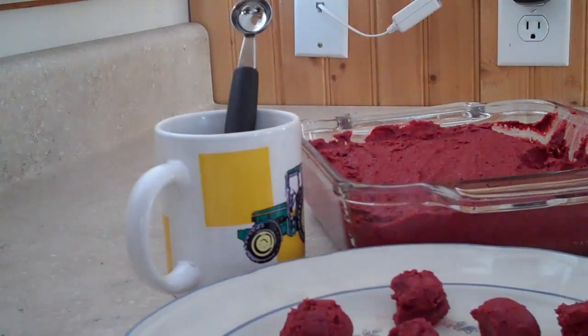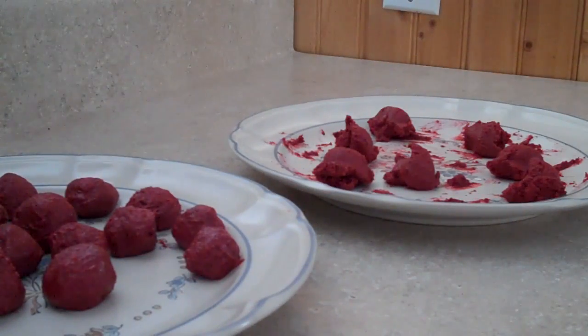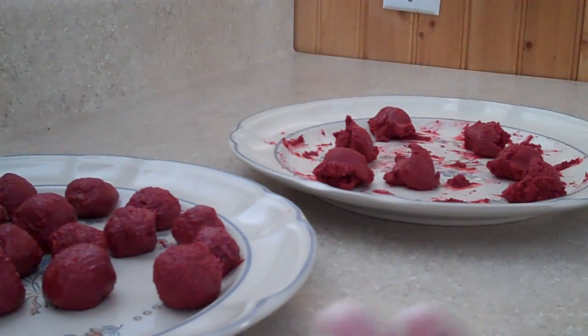Now we will stick those in the freezer and let them set up nicely, and we'll start to melt our white chocolate. You're probably wondering why you see the two different plates. Once I get these scooped out, what I do is I put some gloves on because it's red and I don't want to stain my hands. And I put the balls and roll them gently in my hands to make more of a uniform ball — it's easier to dip in the chocolate once you do that. Then I just put those on a separate plate and pop them in the freezer and they'll be ready to go.